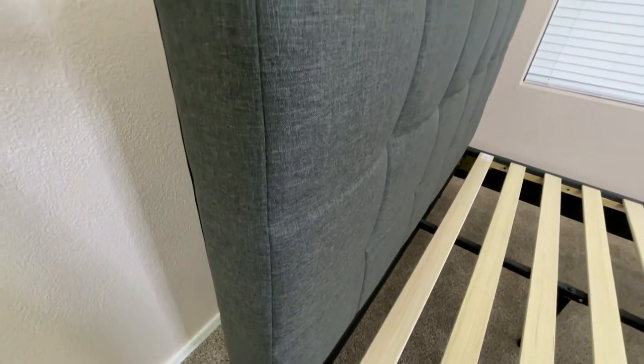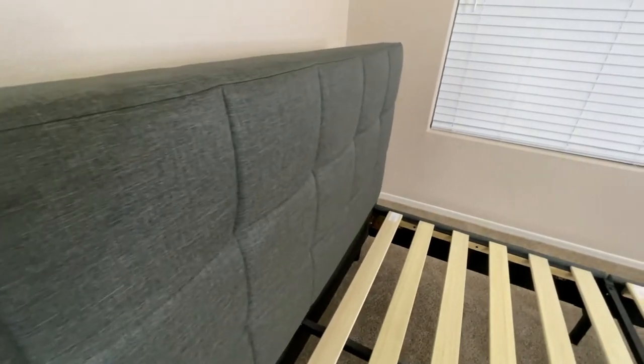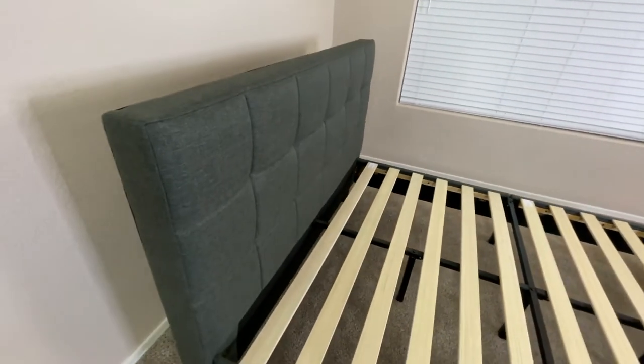Another nice feature this bed frame has is the headboard. This headboard is also covered in the same fabric upholstery as the other parts of the bed frame, and in addition to this, it has foam padding in the front, so it's comfortable to lean on when you're sitting upright in the bed.